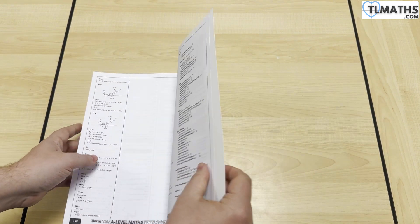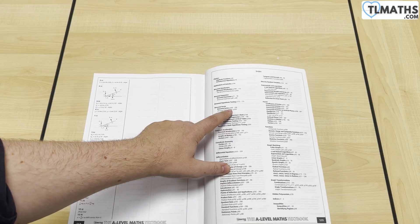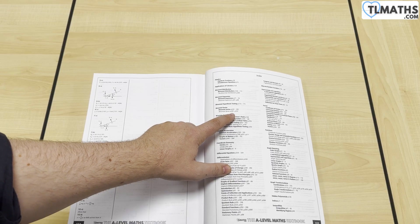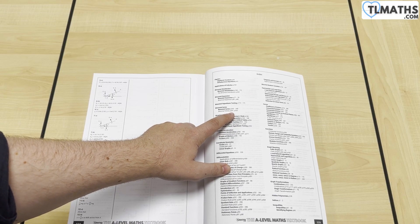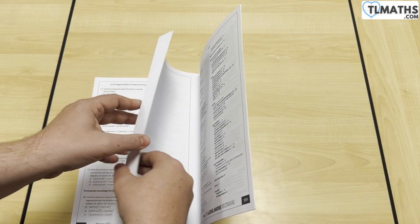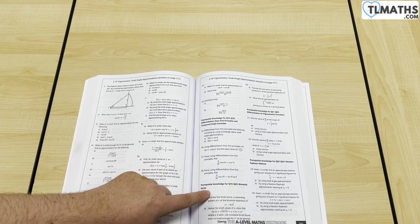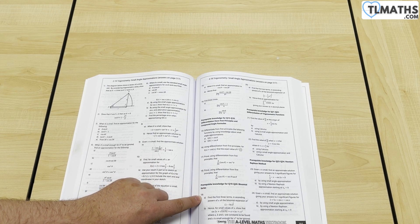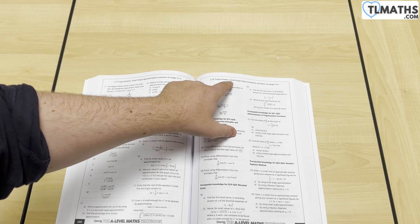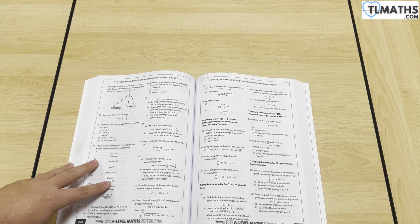There is also, right at the end, an index. This will not just identify the main area — so for binomial series, for example, the main section in the textbook where it is — but it will also tell you where all of those prerequisites are. So if you're practising binomial series and you think you've tried all those questions, you can go to page 281, and you'll see the prerequisite knowledge for questions 19 to 20 on binomial series also covers small angle approximation. So that helps with the interleaving process as well.